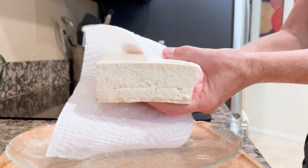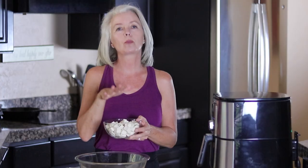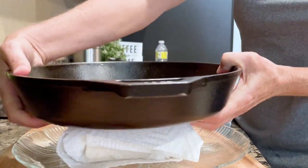The next thing you have to do to get the right texture is to press the water out. Some people will tell you this step is optional — I suppose it kind of is — but if you actually want good results with great texture, it's not really optional. Wrap the tofu block in a couple layers of paper towels, put it on a plate, and then put something heavy on top. I use my cast iron pan. Make sure the pan is centered over the tofu, otherwise you'll get a sloppy sideways tofu block. I usually press it anywhere from 20 to 30 minutes.